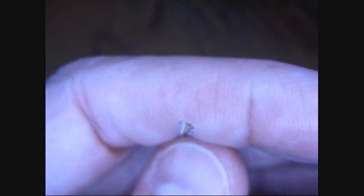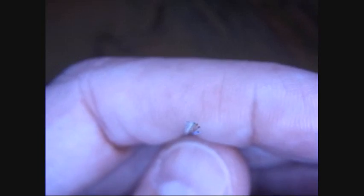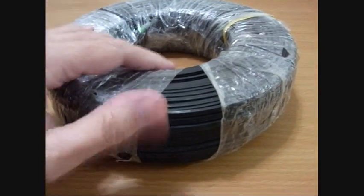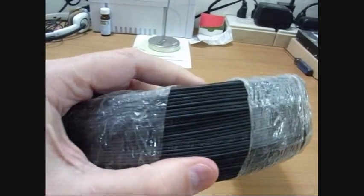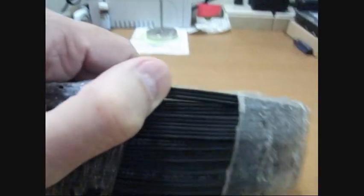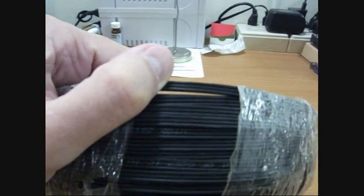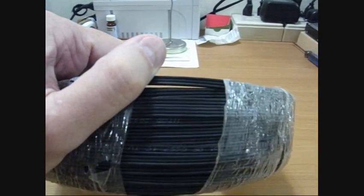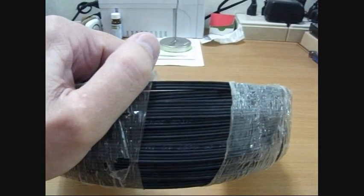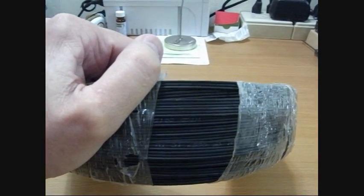I'll make a video of it and hopefully I'll learn something and pass it along. So here's the roll of fiber optic and it's actually got three strands to it — one, two, three strands. One of them is the mechanical support, and the other two are fibers. There's a main fiber and a backup fiber.